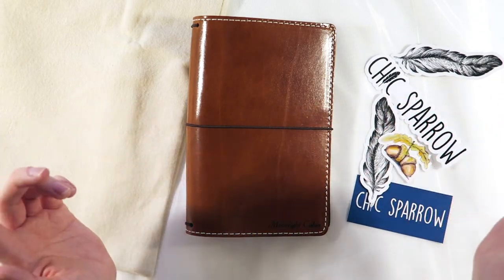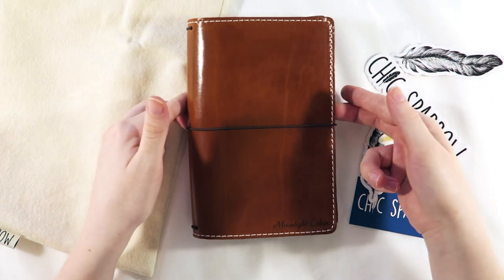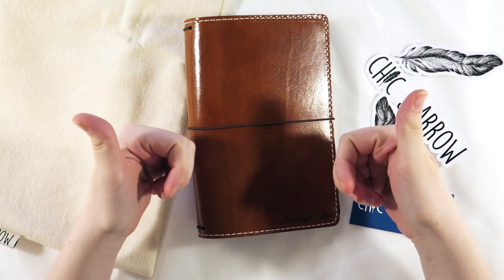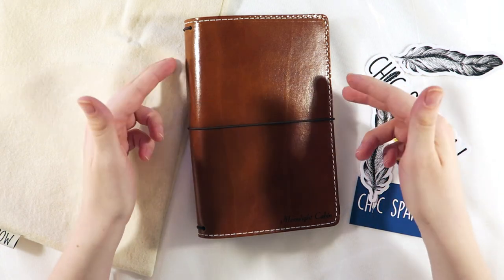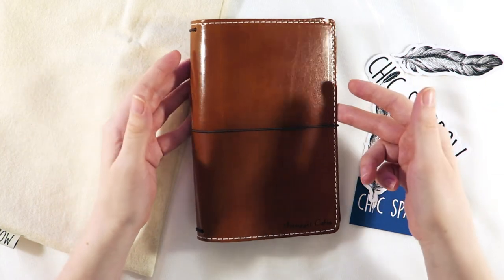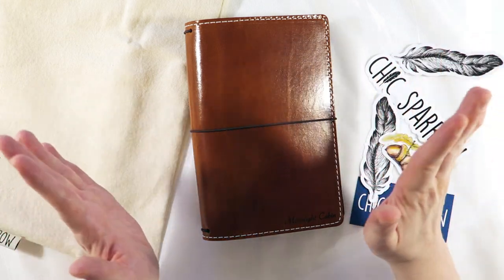Okay everyone, I'm off to go play with this lovely traveler's notebook. I hope you enjoyed watching this unboxing video — be sure to give this video a thumbs up and also subscribe to my channel where you can watch my other videos where I draw and dive into creative journaling. Thank you so much for joining me and I will see you again next time. Bye bye!